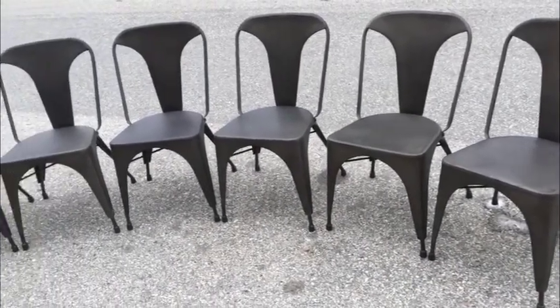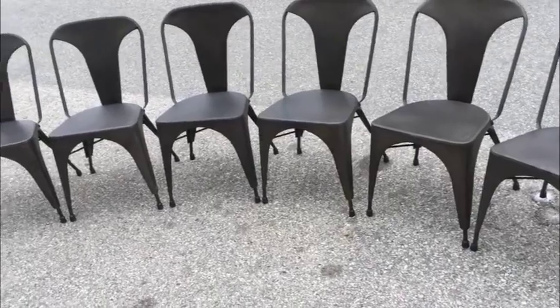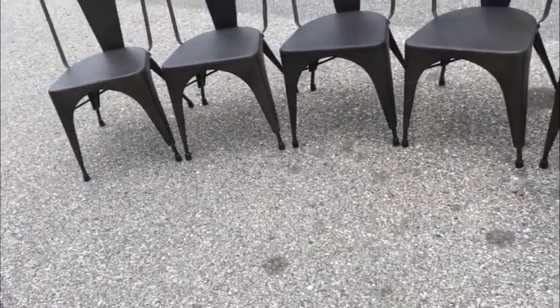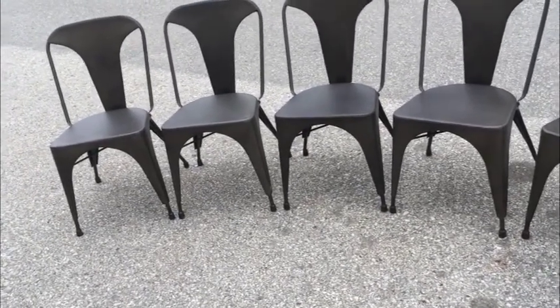Hey guys, my nice anodized metal dining chairs — let's go through it. We don't need them. They're in perfect condition and were purchased recently. They're pretty much indestructible and you'll be pleased to own them.